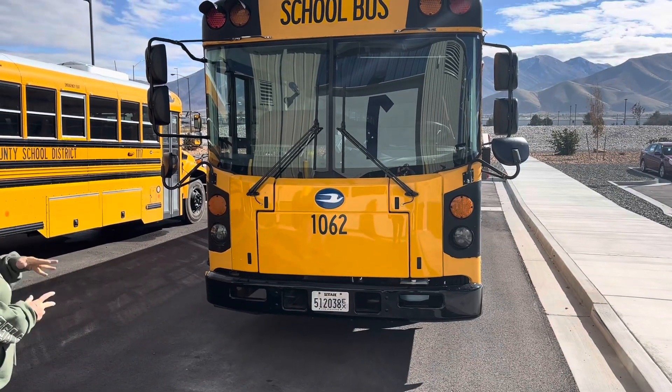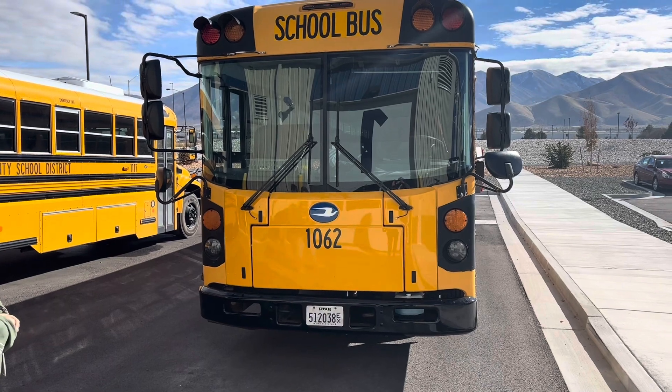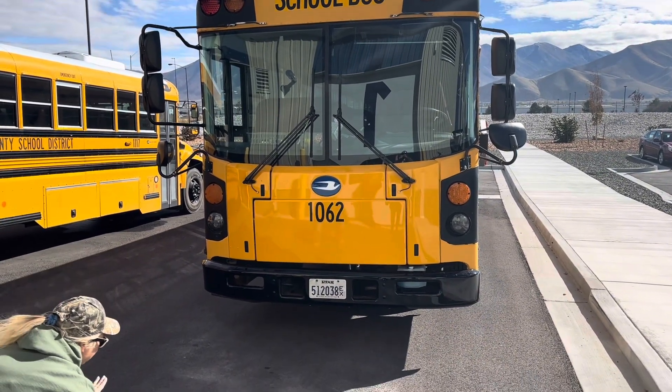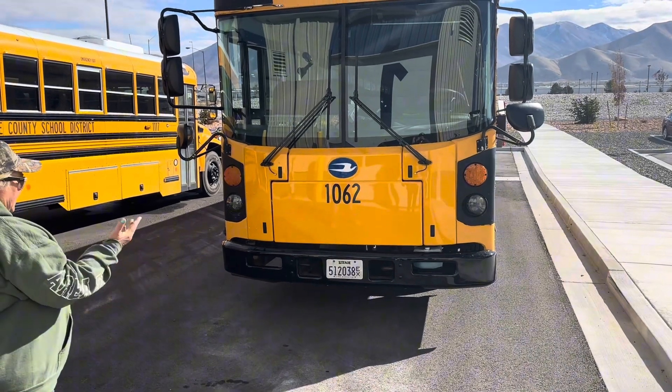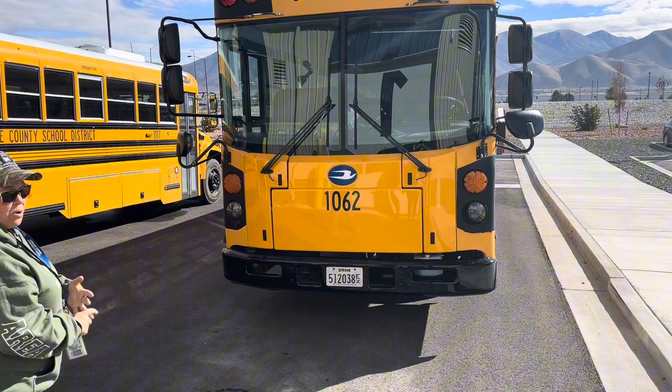We're going to be pre-tripping this Bluebird bus. We're going to be doing the front of the bus in this section. As I'm approaching my bus, I'm looking under it, making sure that nothing is leaning one way or the other, which could indicate a low tire or a broken leaf spring.